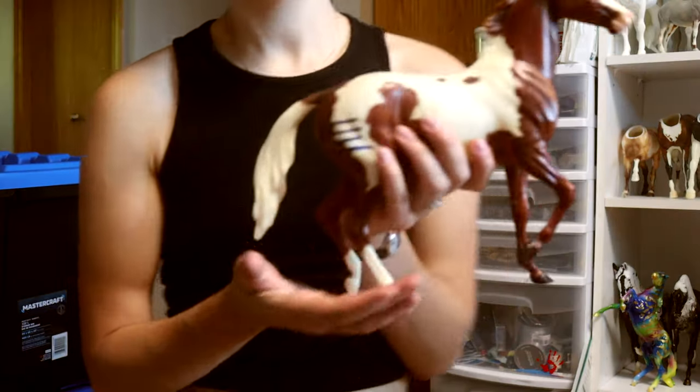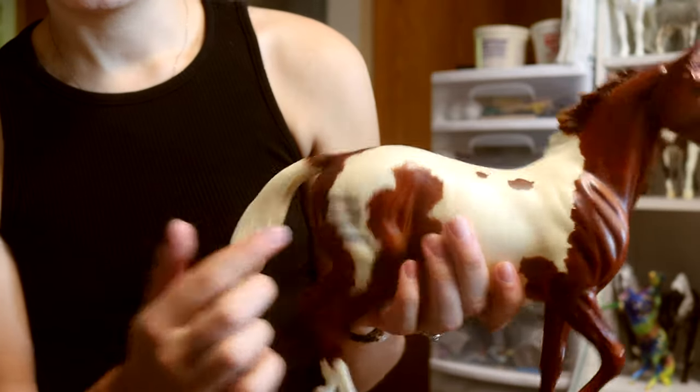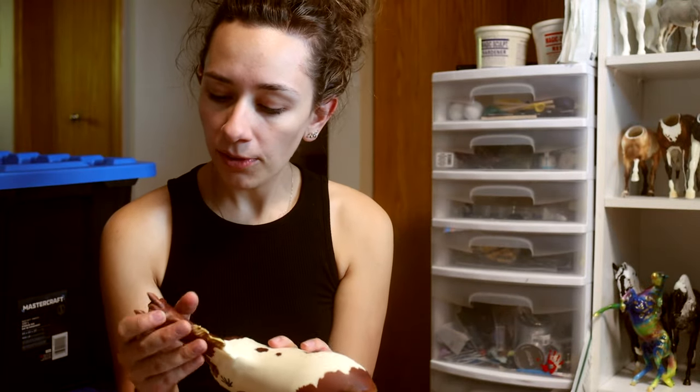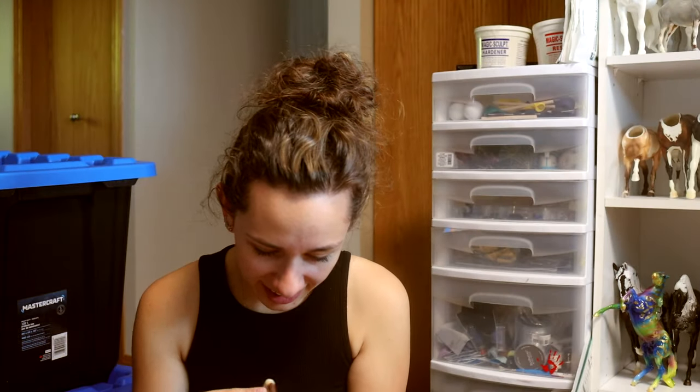So this is a really interesting one. This is Wapasha, who's a really fun war paint marked paint Lonesome Glory. I have a soft spot for these models, as anyone would know from my channel. His tail was broken and repaired, but I think I can touch that up.